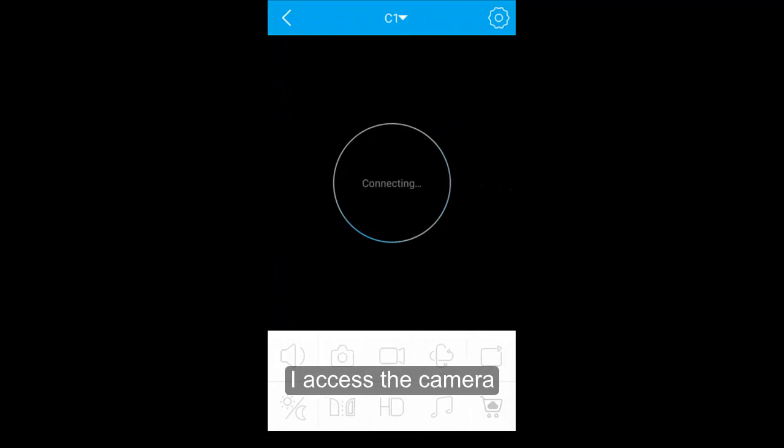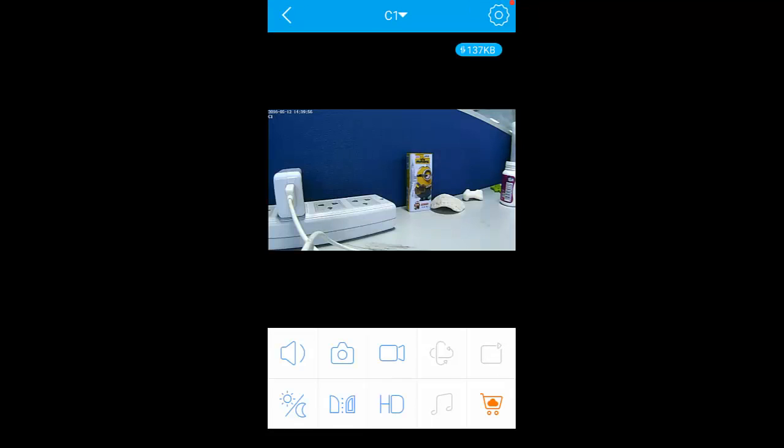I access the camera. Tap on the green icon to enter the settings.